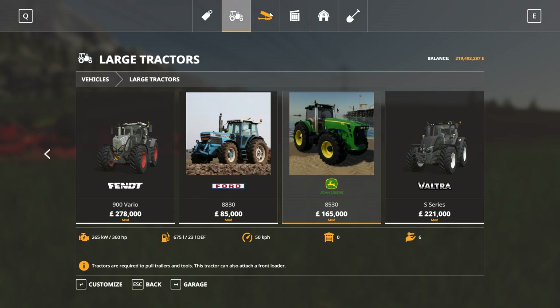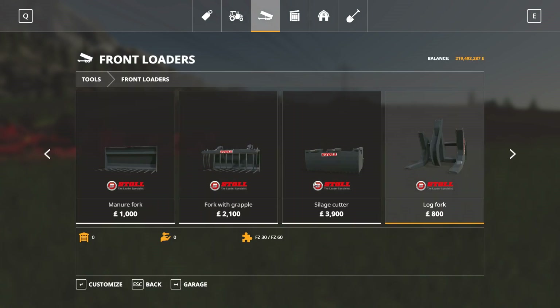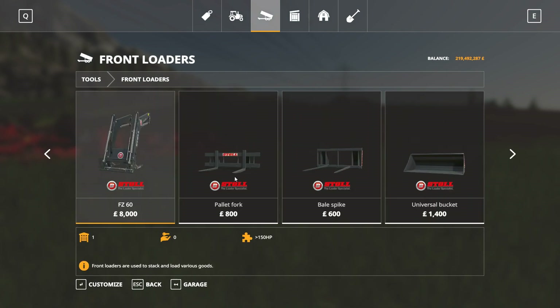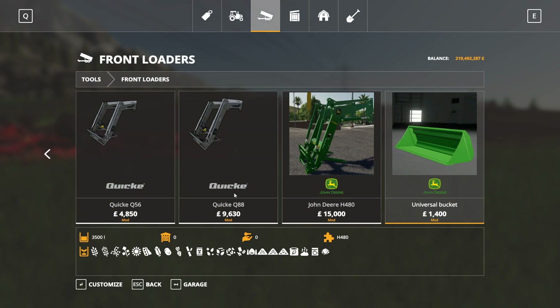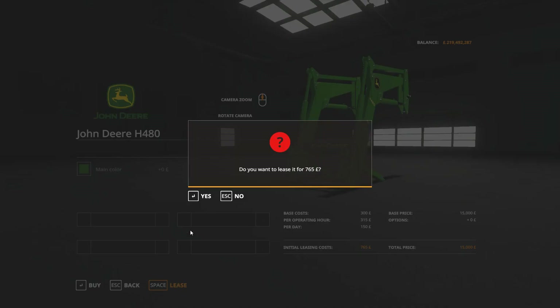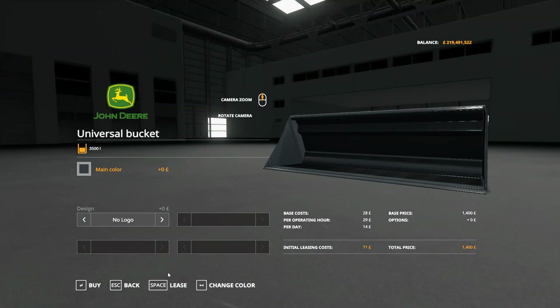I'm guessing since there is a front loader option, it would come with its own one — it's an H480 in there, and a bucket for it. It's a big front loader for that one. I don't think we'd ever see that in the UK, but as it's in there, let's take a look at it as well. It's a 3,500-liter bucket that could come in useful in other places.